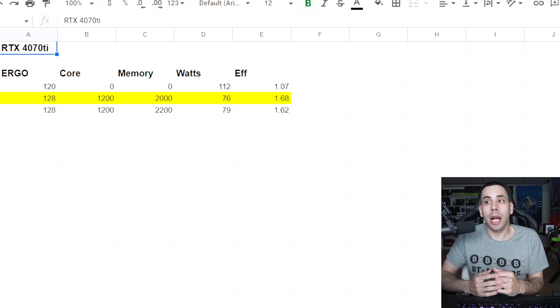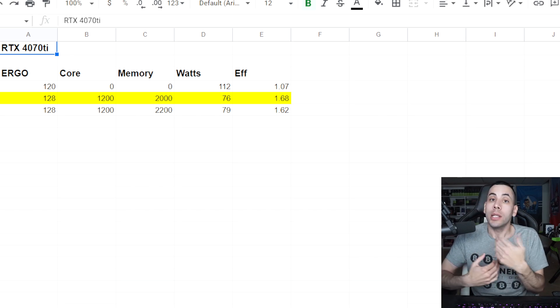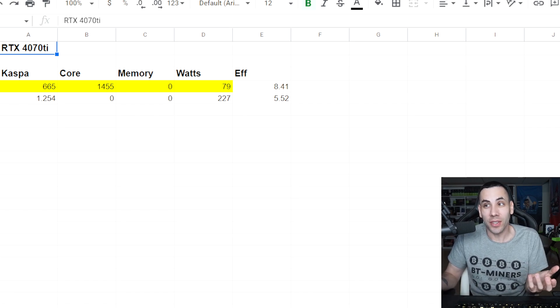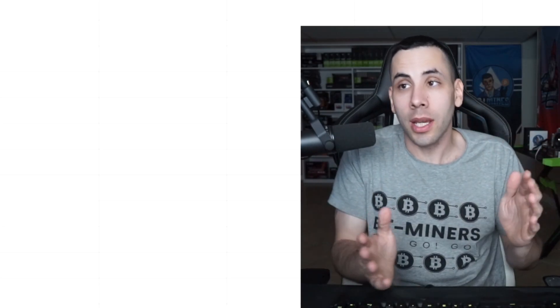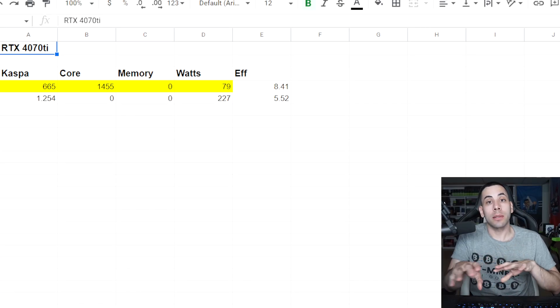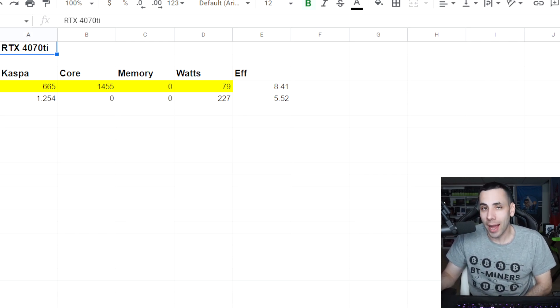Kaspa is something I've never mined before, so I don't even know if I got the efficiency correct. These numbers are crazy — 665 at 1455 on the core, zero memory, around 79 watts at 8.41 efficiency. One of the viewers recommended that overclock, though it's probably not optimal. We also had some extra parameters running. Without those, Kaspa ran at 1.254 with zero core, zero memory at 227 watts and 5.52 efficiency.